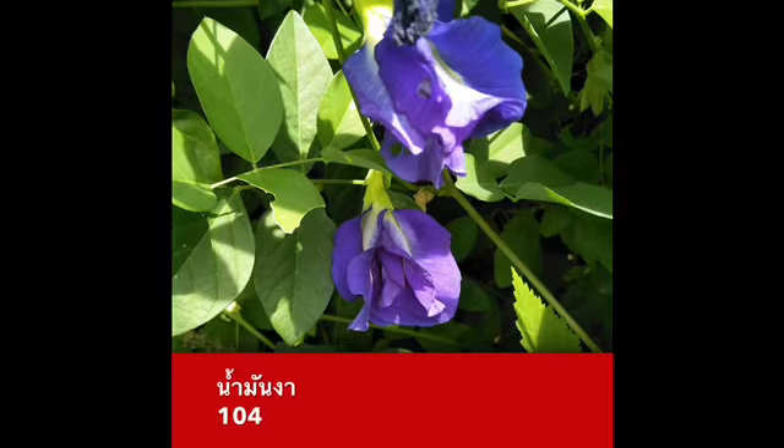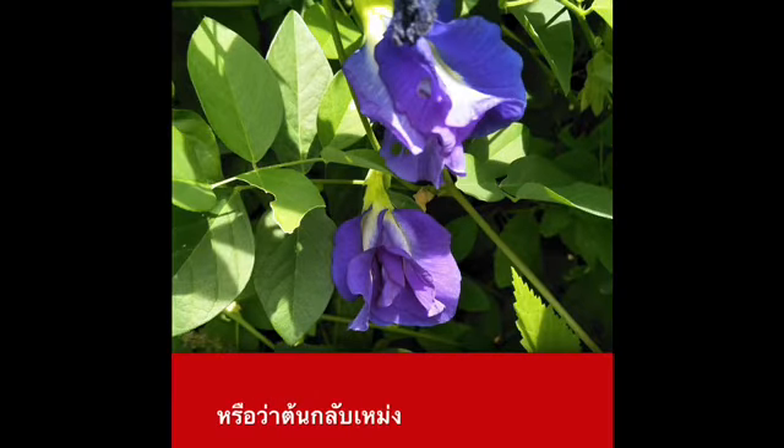250cc น้ำมันงา 100cc ดอกอันชัน 200 กรัม สารกันบูด สารกันเสียนะคะ หรือว่าต้นกรมเมง 100cc สีกรีน น้ำหอมตามใจชอบนะคะ